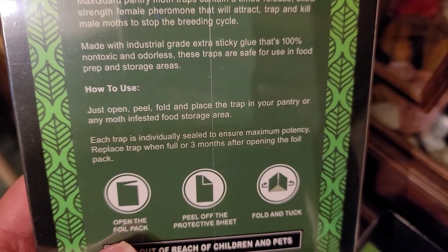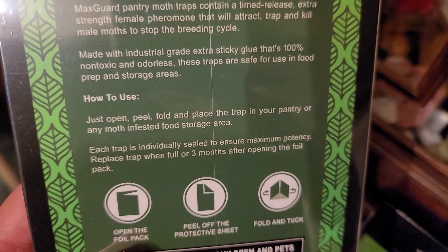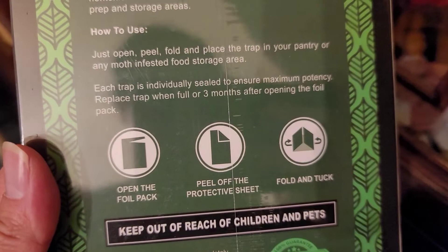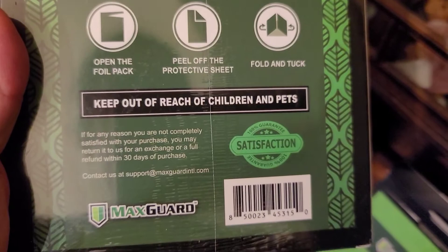The cool thing is it says it actually lasts for about three months once you open it. You can see it's 100% non-toxic and odorless, so you can use it in food prep areas and food storage areas. I already showed how to use it — you just peel the thing off. Each one is individually sealed in those foil pack things. Once you open it, it says when it's full with moths or it's been three months, then you want to throw it out or put a new one in.